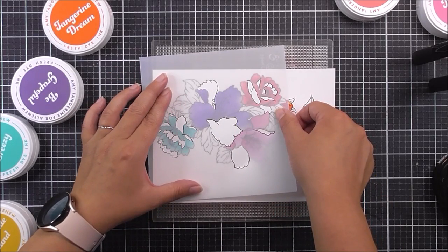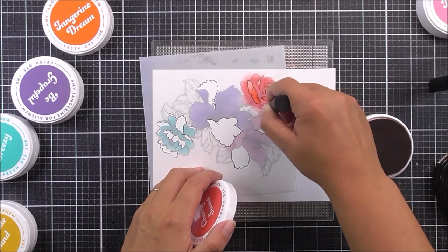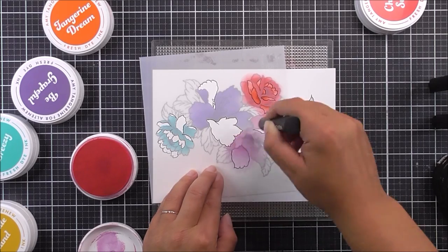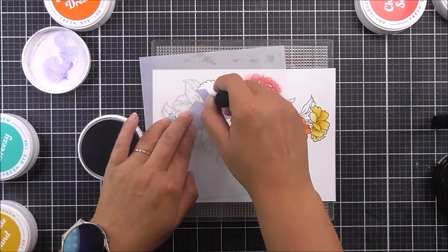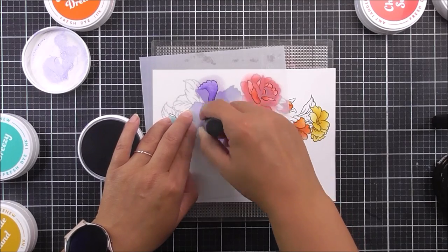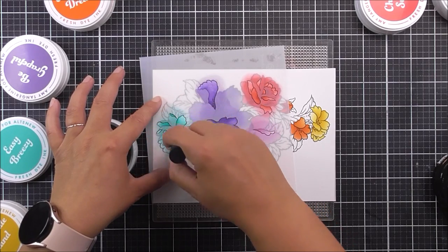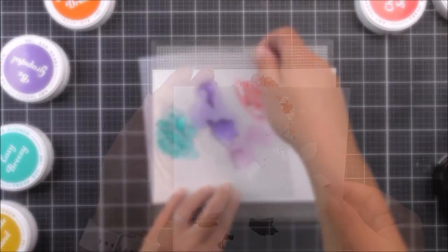This is stencil number three, and this is going to add in the rest of the flower petals. We're going to add in the red ones with the Cherry Sweet ink to finish off that flower. Then we move on to the pink with that fabulous Tickled Pink ink — I just love saying Tickled Pink ink! Then we're going to move on to the purple, which is the Be Grateful ink, trying to add more of that ink right at the base or center of the petals to get that really great dimension and gradient look. Then we're going to finish off the flowers with the Easy Breezy. Once I'm happy with the amount of ink, we remove this stencil and move on to stencil number four.